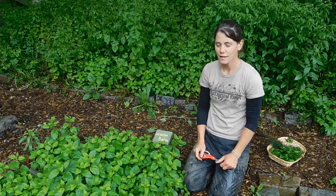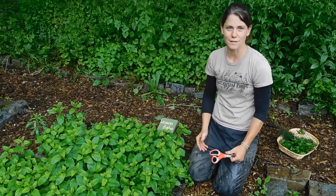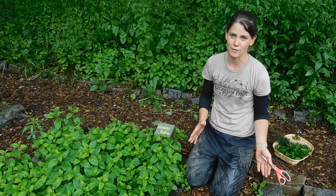Here we are in our lemon balm bed. Lemon balm is a very vigorous plant that spreads like wildfire. What is it good for? It's great for tea.